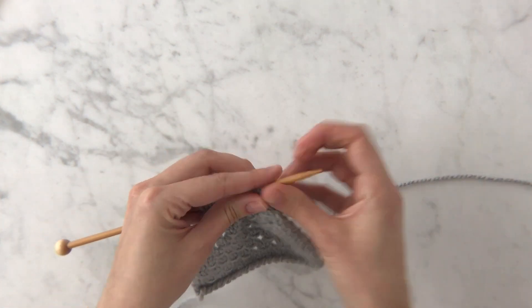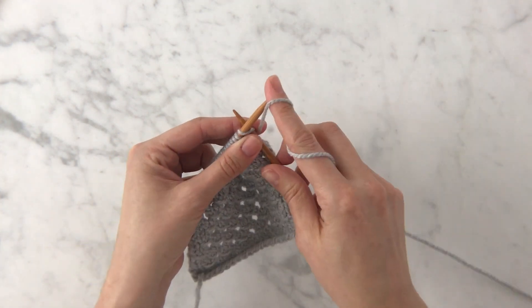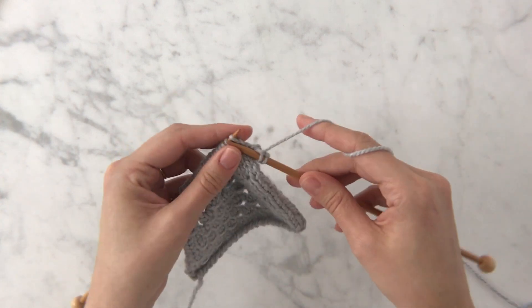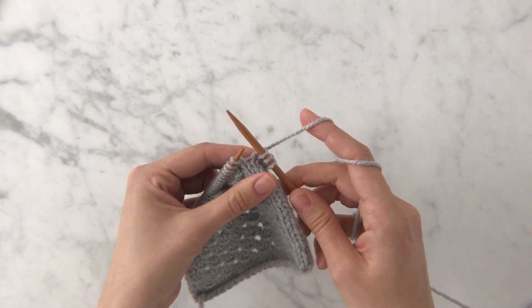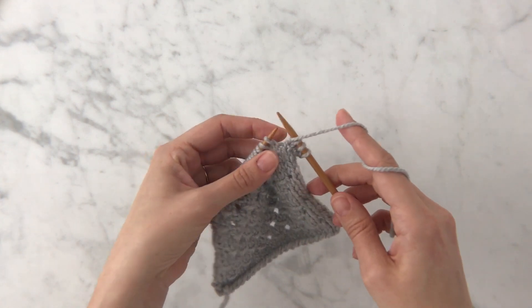Right side row. To start this right side row I'm going to knit three stitches just to begin and then jump into the repeat. The first thing you do with the repeat is yarn over. I'm going to bring my working yarn from the back of my work to the front by bringing it between the needles.